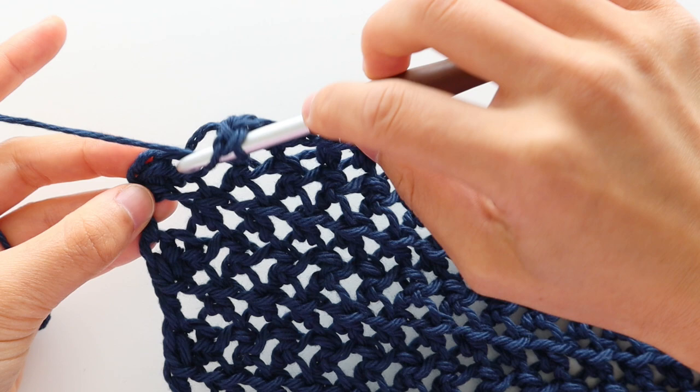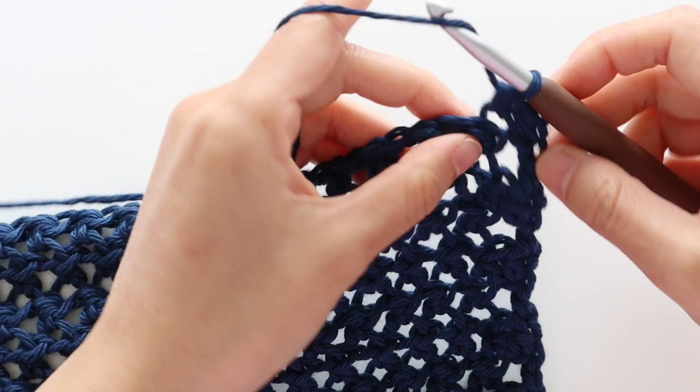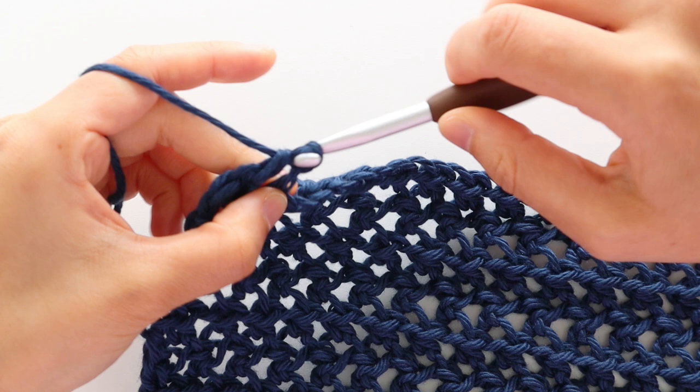To start neckline decrease row 3, chain 1, front loop half double crochet into the first stitch. Repeat the pattern of front loop half double crochet into the chain, chain 1, skip 1 stitch until the last chain of the row. Half double crochet in the last chain space. You should have 84 stitches in total. Turn your work.